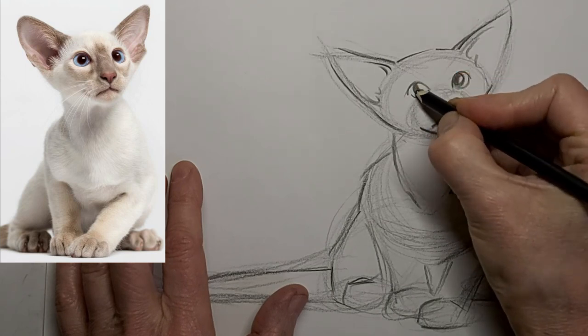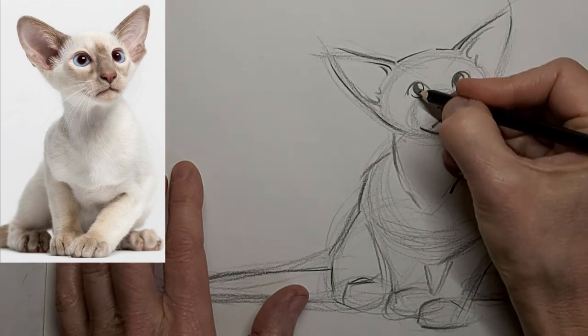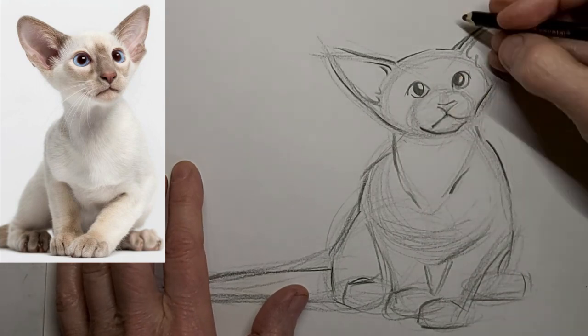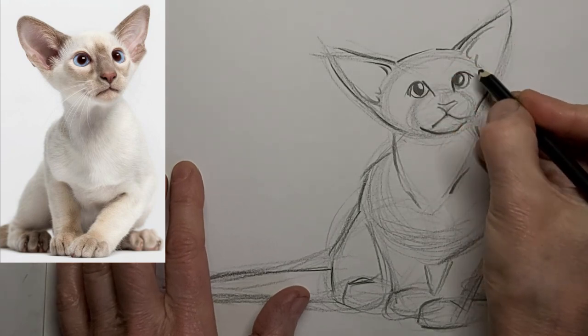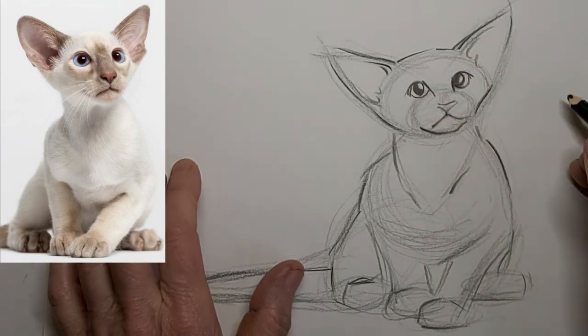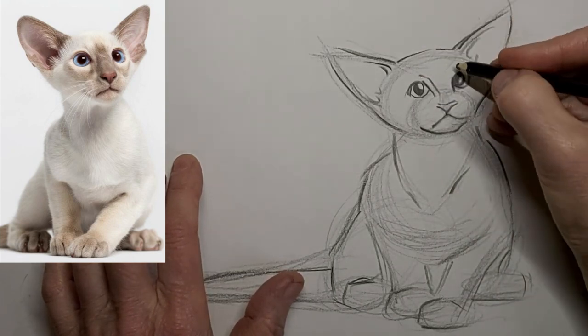Just capturing that sort of sideways glance — not exactly what kitty looks like in the photo, but that's fine. In fact, it's ideal, because it means you're putting your own personal expression into it. Art is an interpretation.